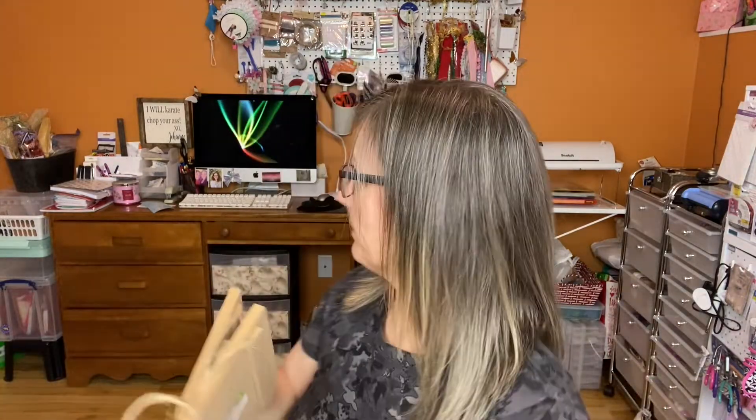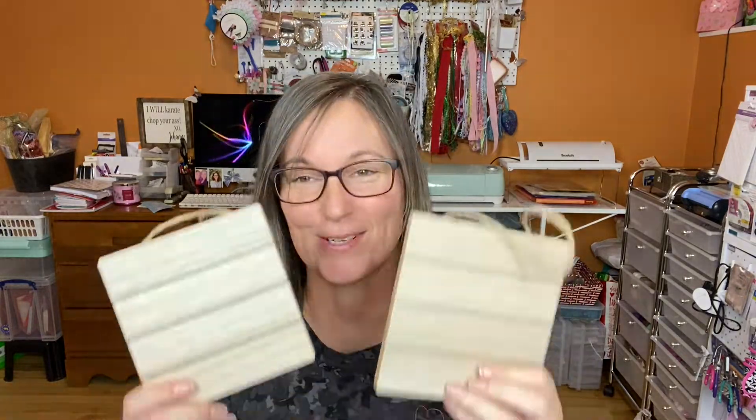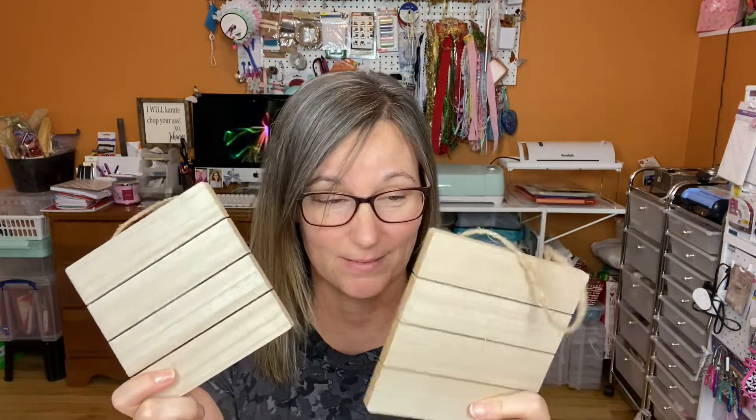I bought two of these little wooden plaque signs. What I'm going to do is probably use my Cricut — as you can see behind me, I don't use it a lot, but my twinsie Samantha is encouraging me to use it more. I bought these to have on hand, and they're only a dollar fifty each. They're really thick, so not bad.